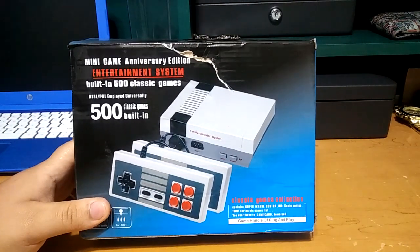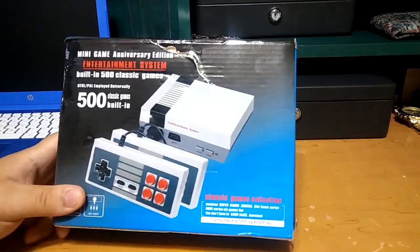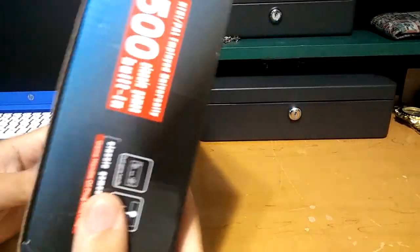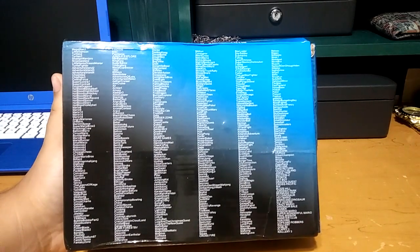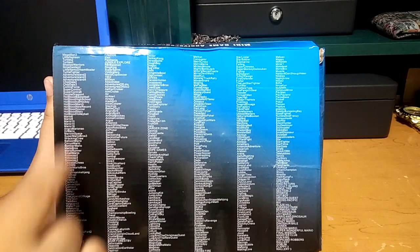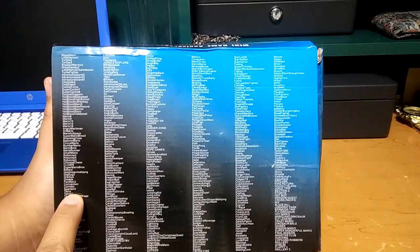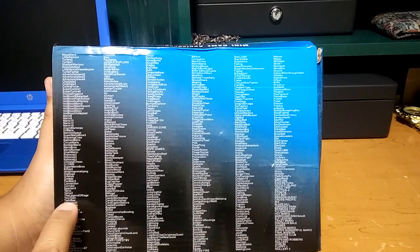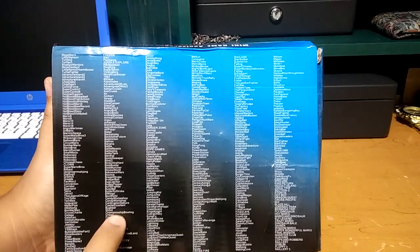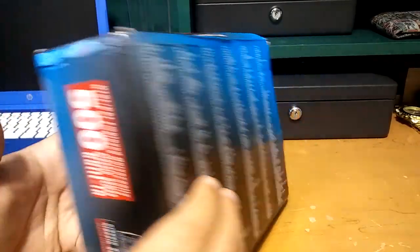This one says it comes with 500 built-in games. So we're going to check that out — about 500 classic games. Back here it has them all listed. Just to name a few, I see Mega Man 3, Robocop, Tiny Toon, Millen's Secret Castle, Super Mario Bros. That's just to name a few.